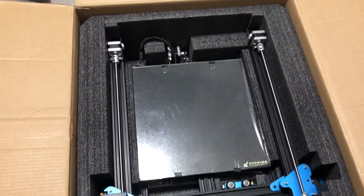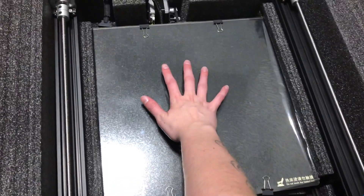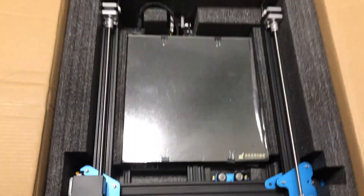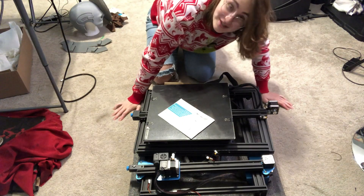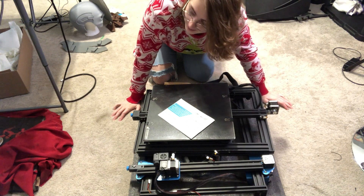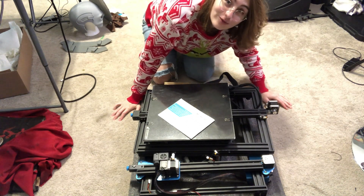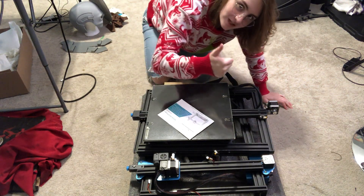Here's the second layer of the box - the actual bed of the printer. Holy crap, that's huge. Welcome to my floor. This thing is so big that we're going to be sitting on the floor assembling it because I'm afraid my table will fall over or it won't fit. So let's do this.